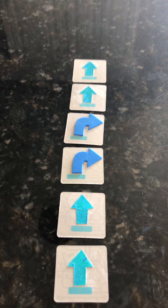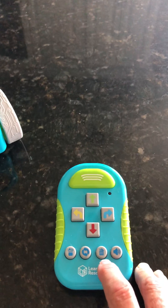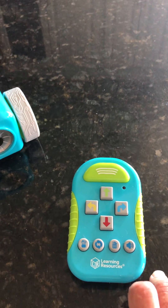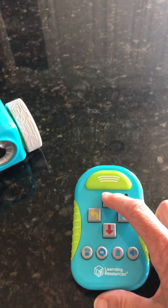When I press that in and I add it to my remote control, the first thing I'm going to do is push clear — the trash can. Then I'm going to do that code, so I'm going to do up arrows and right arrows.